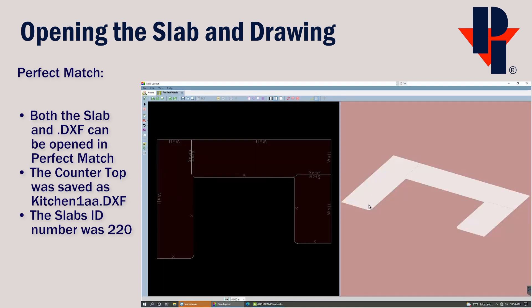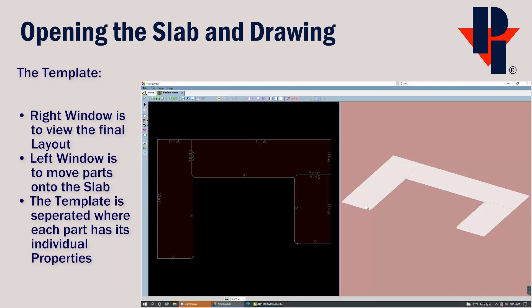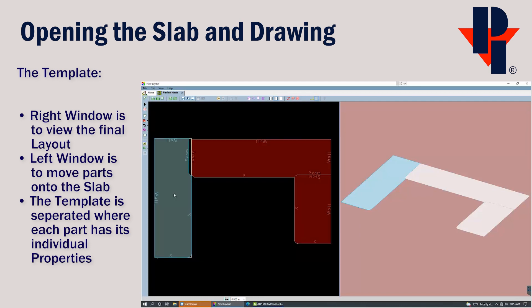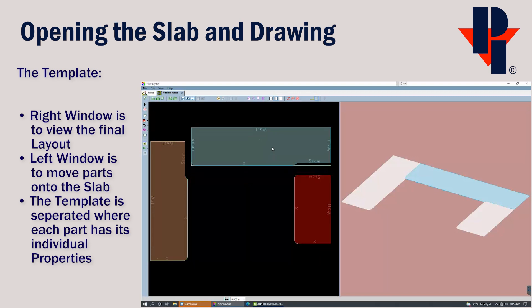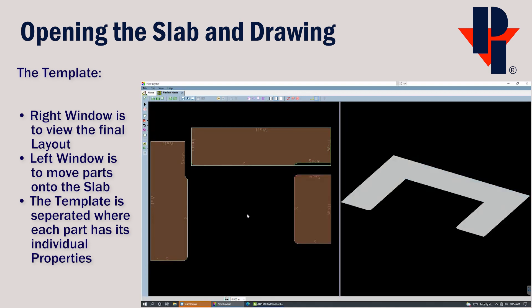Notice how Perfect Match uses two windows to view the same countertop. The window on the right is meant only for the final layout display, and the parts cannot be moved. You can, however, move the parts in the left window — click on a part, hold down, and drag and drop to do so. Notice how when you select or click on a part in the left window, it displays which part is selected in the right window. You will also notice that a selected part is shown with a green box around the outside.